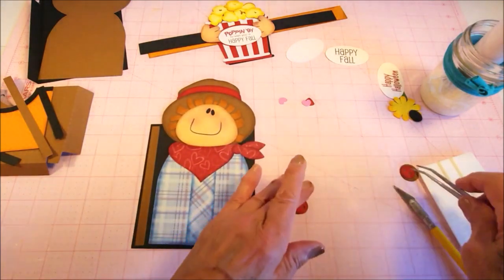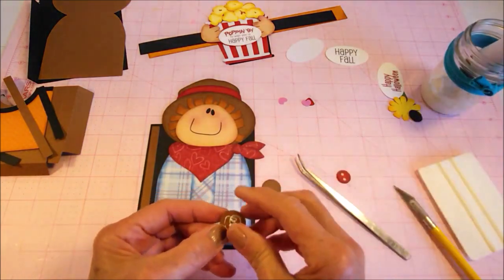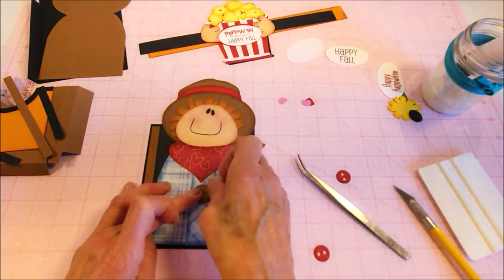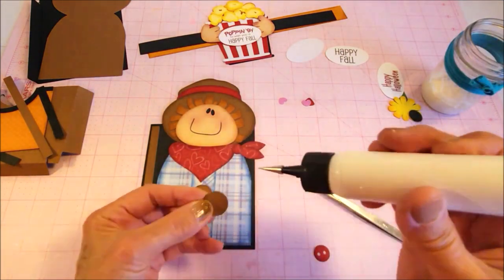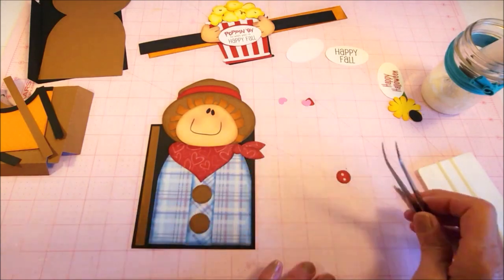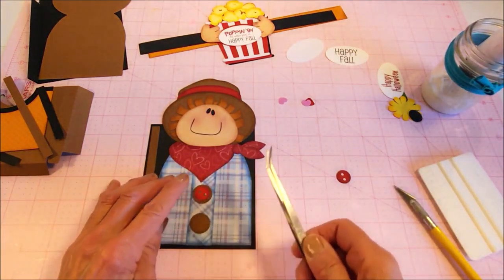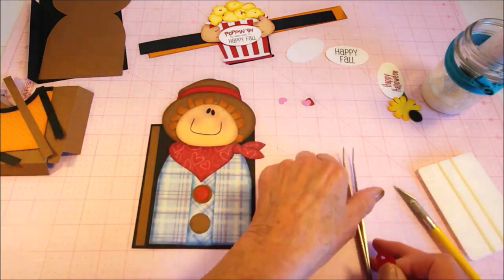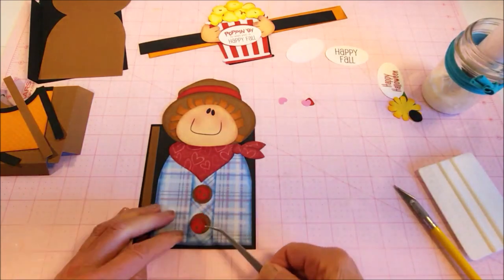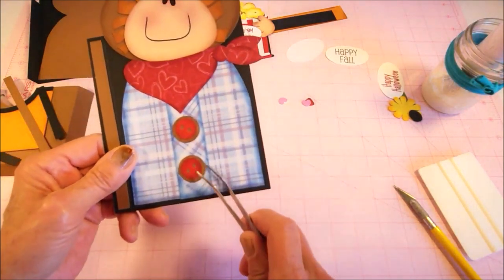Next I'm going to add the buttons on the front of his shirt — it's got to stay buttoned up here. I put glue on the shaded side — nope, I just did both. There we go. And then I'll add the buttons. We get that lined up so that you can see the little buttonholes there.